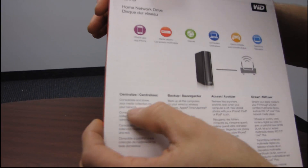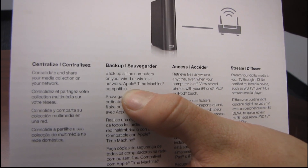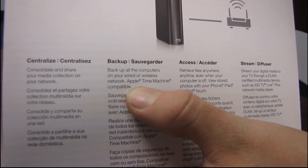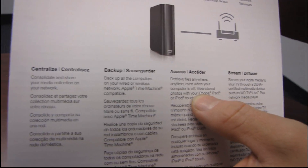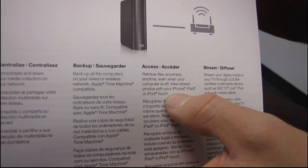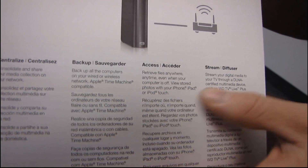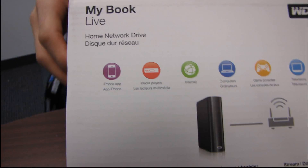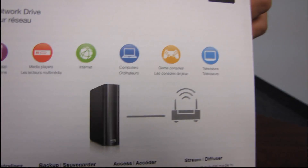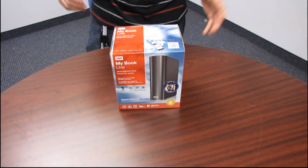You can centralize all of your storage, which goes for pretty much any NAS. It comes with Western Digital software to back up your computers, including Apple Time Machine compatibility. You can access your files anywhere, including viewing stored photos with your iPhone, iPad, or iPod touch, and you can also stream media throughout your home, including to the WD TV Live. I'll actually be doing a video about that topic on my NCIX Tech Tips channel.